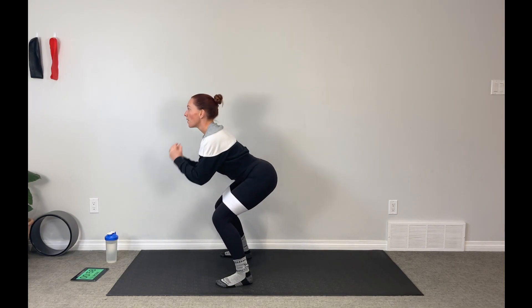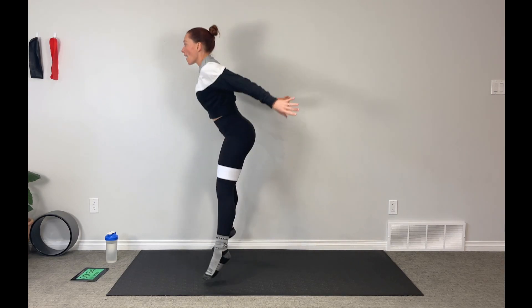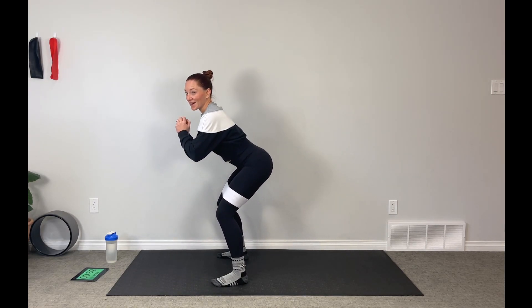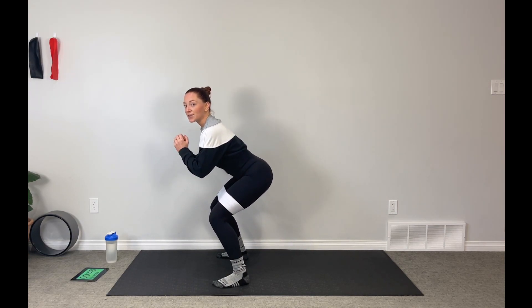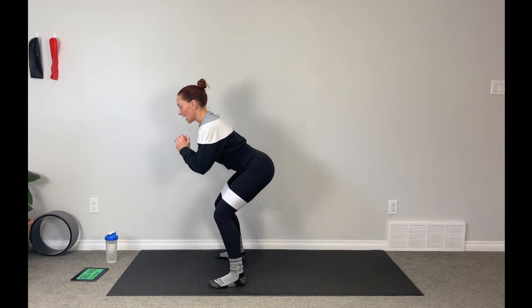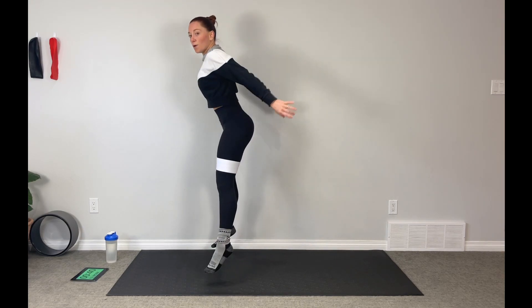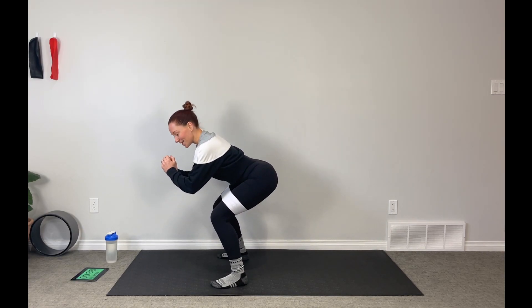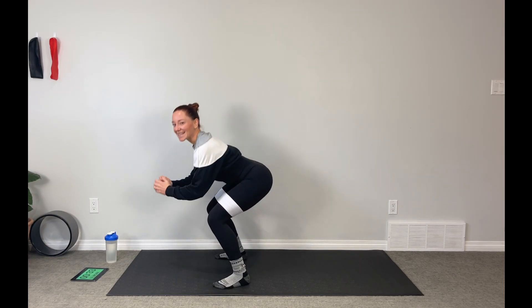Pulse, pulse, pulse — pop it up. We're going to feel this one here for a minute, so take your time and gauge your movement. Play around with the bands and see what feels best. Can you get a little lower with me? Those are some spicy cheeks.